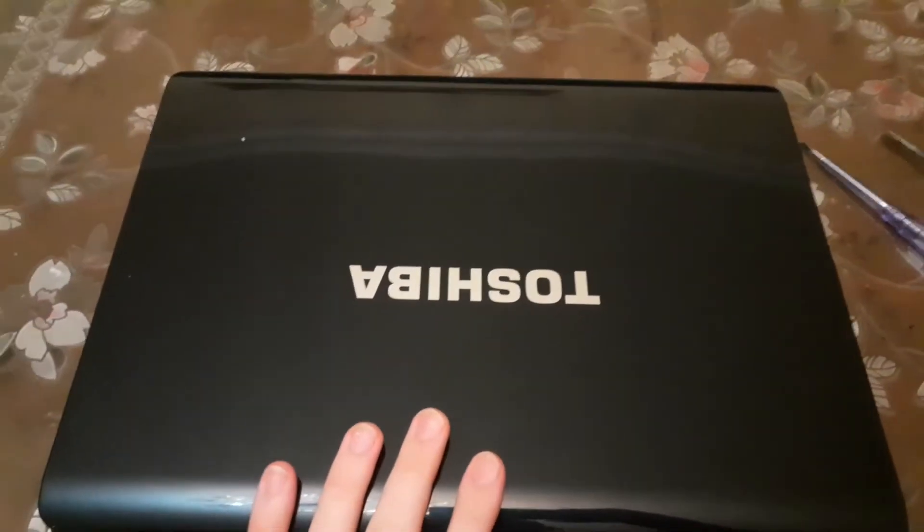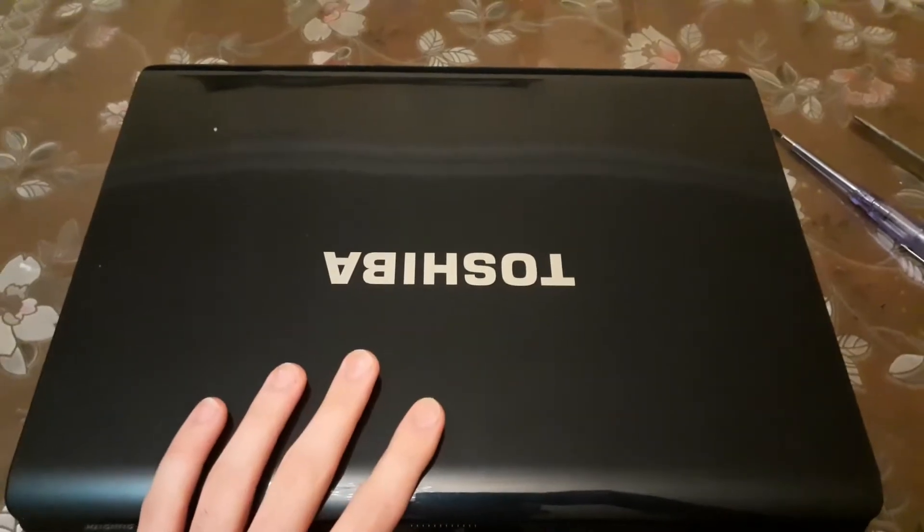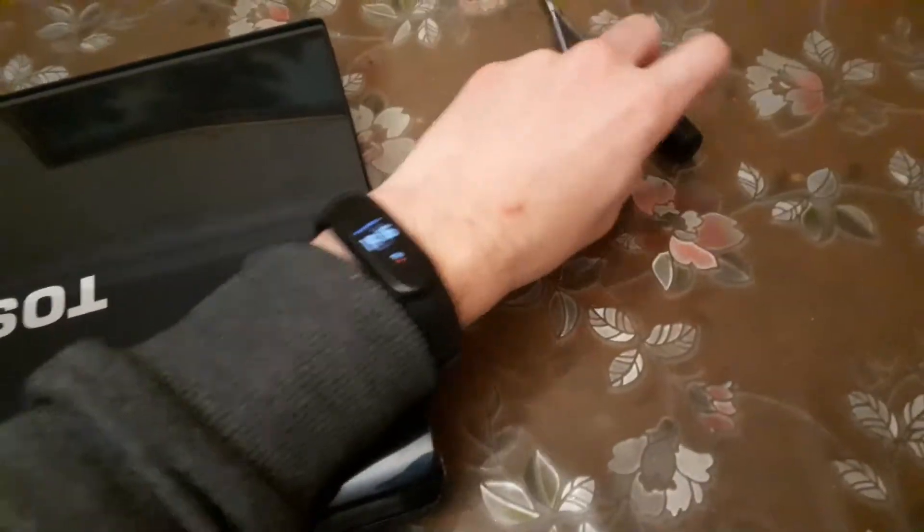Hello everybody, today I'm gonna show you how to upgrade or just work with laptops. First things first, you need proper equipment — something like a screwdriver or whatever.